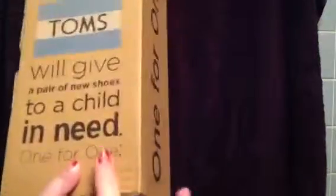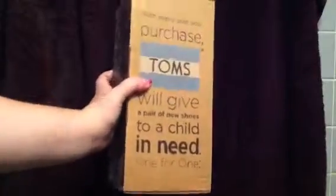Hey everyone, it's Living LaViera Loca, and I just want to show you my new Toms that I just got.